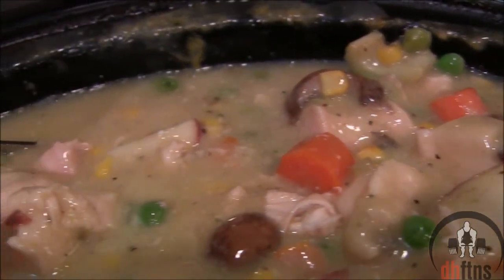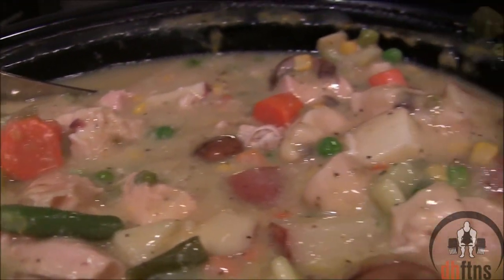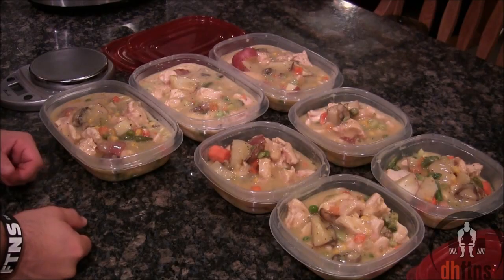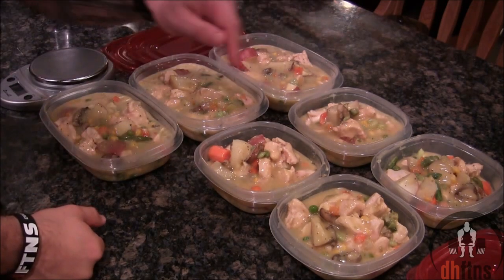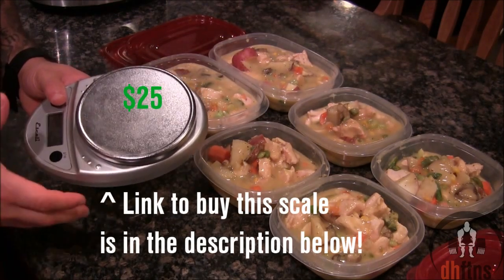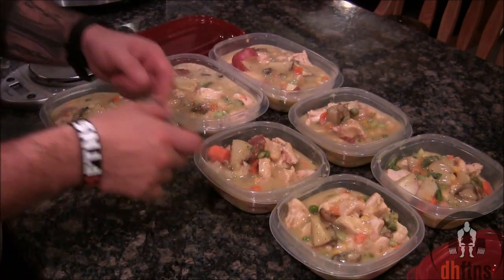And there is your slow cooked chicken pot pie. People always ask me how I portion everything out evenly. All I do is put 20 ounces in each container by weighing it, and then whatever is left I just distribute evenly. These big ones would be two servings, and the small ones would be one serving.